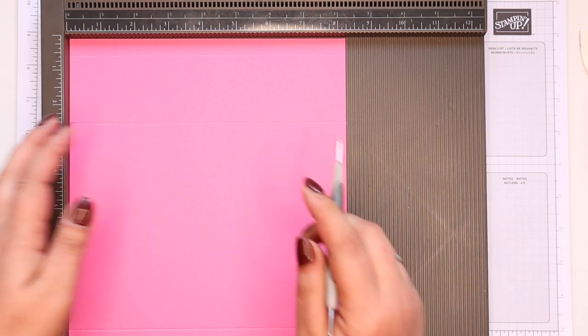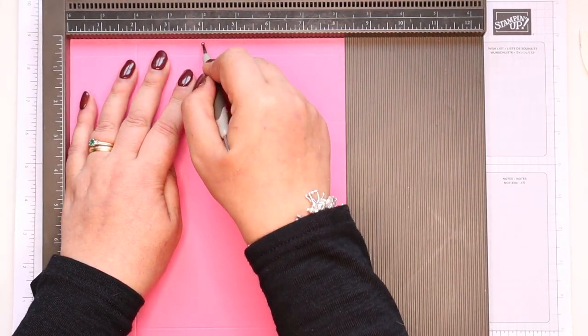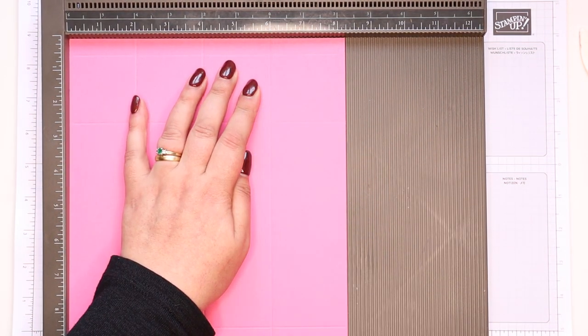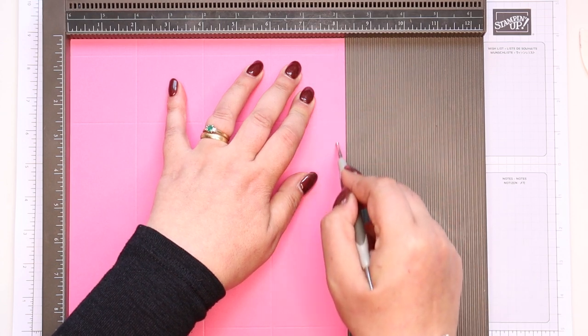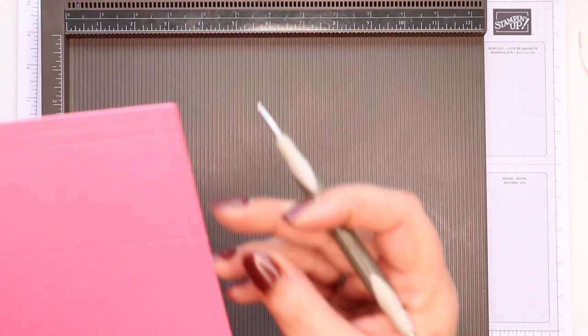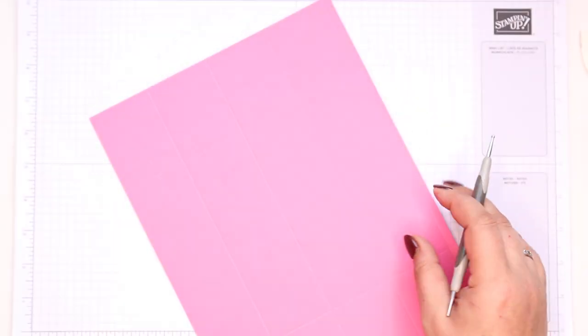On the short side, this is super easy — every two inches at two, four, six, and eight. In metric, every five centimetres at five, ten, 15, and 20. For those folk working eight and a half by 11, you're going to have a wider bit to stick your strip on — mine's only a quarter of an inch, yours will be half an inch. Much better.